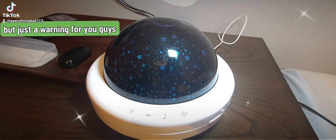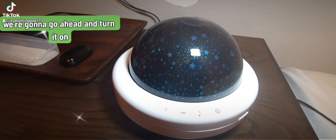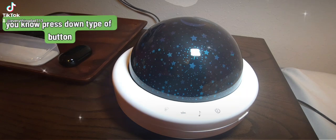So here we go, guys. We're going to go ahead and turn it on. The buttons, as you can see, are on top, but they're touch buttons — they're not actually a physical press-down type of button.